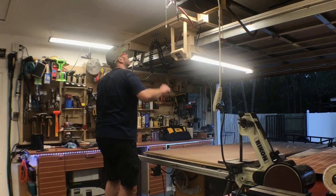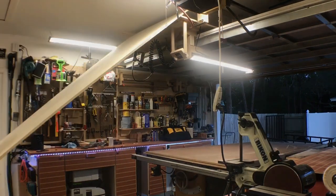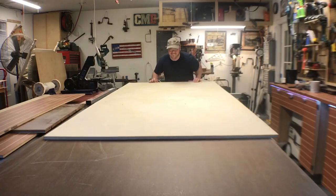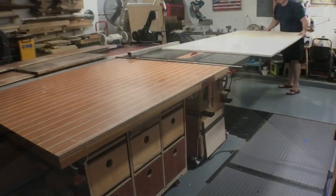We're going to start this project off by using a 4x8 sheet of plywood. I have this stuff stored above my garage — it's the easiest way for me to keep it out of the way. It's a little cumbersome to move around, not exactly the lightest thing on the planet, but it gets the job done.